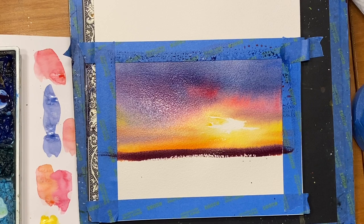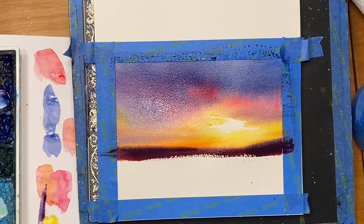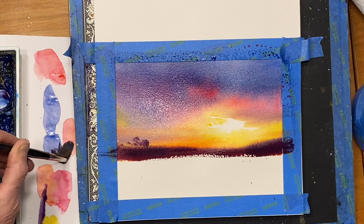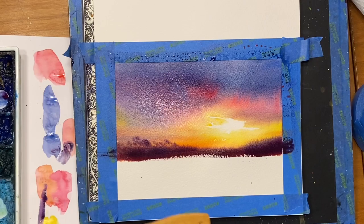I remember what I said in the past, that it dries lighter, so I'm going to beef this up a little bit as far as the value. Let's just kind of gently fan the brush out and indicate soft trees back there. I don't want them to be real hard-edged. If you have trouble making a straight line, a five-gallon paint stirring stick works great.